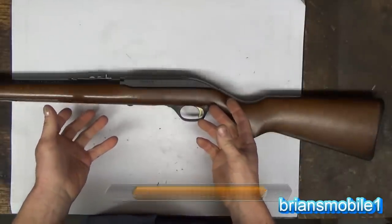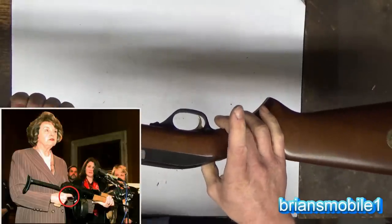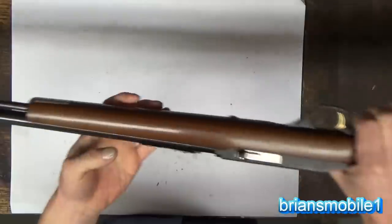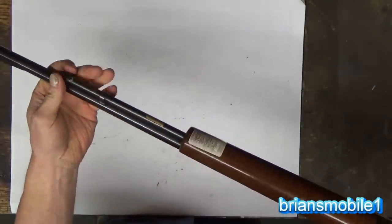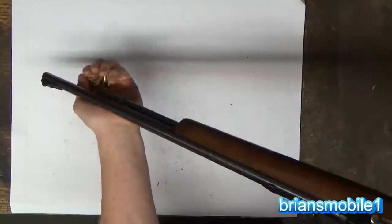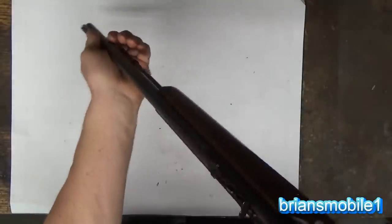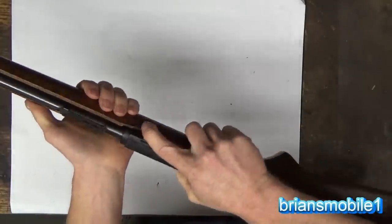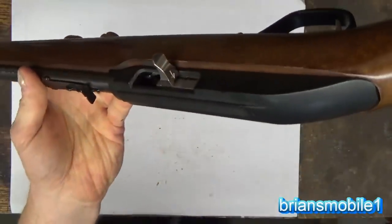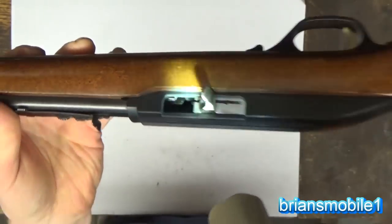The first thing you want to do with a firearm when you pick it up, whether it's the Model 60 or anything else, is keep your finger out of the trigger. The next thing is make sure it's unloaded if it's about to be serviced. Remove the magazine - just slide the tube magazine out - and get rid of all the rounds in it. Then pull the bolt back and make sure the chamber's empty. Visually inspect and look in there - if you have a flashlight, use it. It's totally unloaded. Now we can begin.